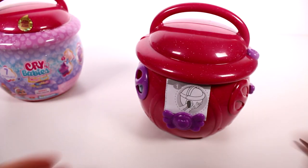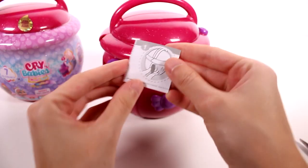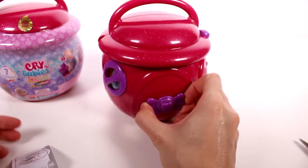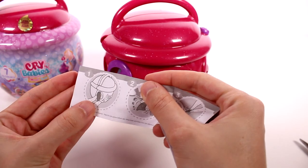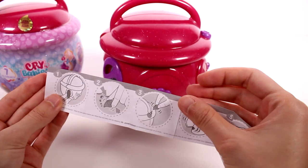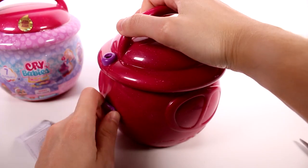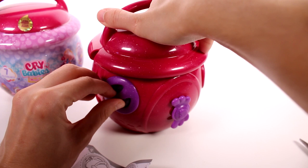Let's see what this is all about. So it looks like we have some instructions. Step number one, I guess we take this out. We turn this? Step number two, we fill something up with water. What do we fill up with water? This.